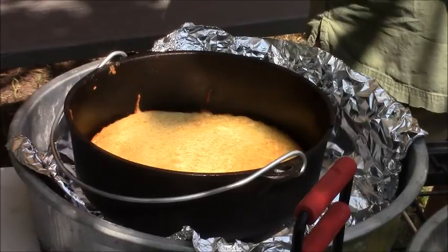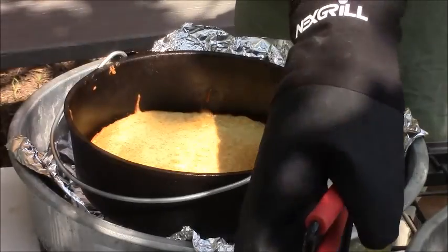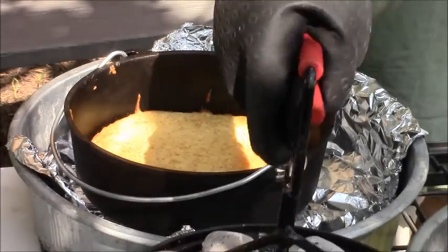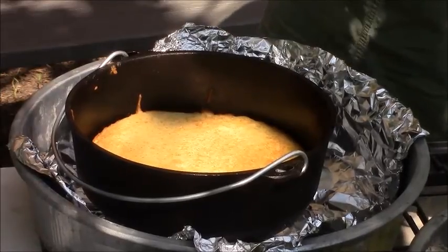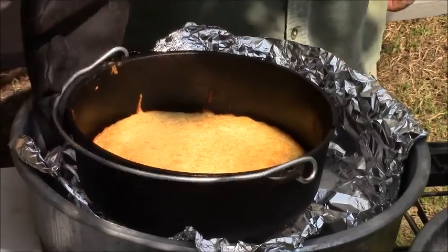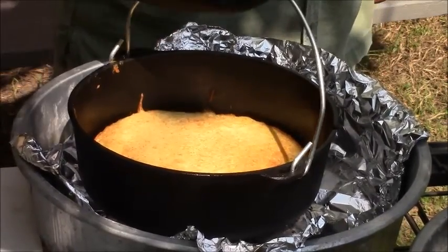Now you say, well what you going to do now, Shad Bork? Well right now I'm going to dump these coals because I no longer need them. That is one hell of a cornbread, let me tell you what.